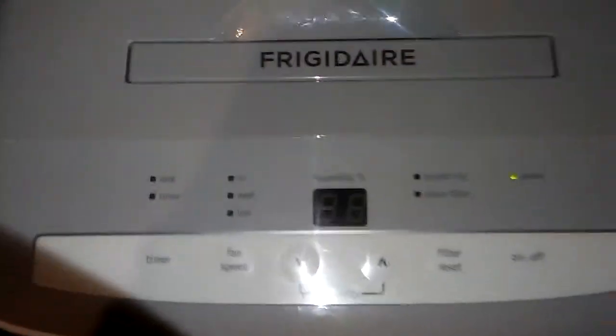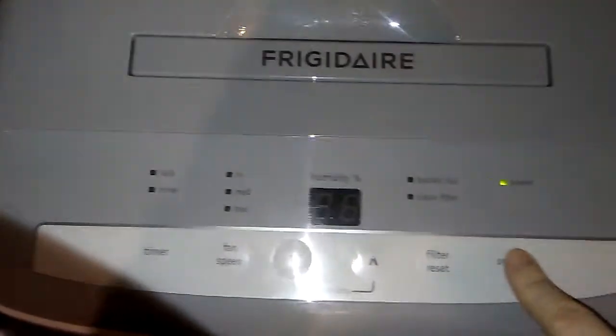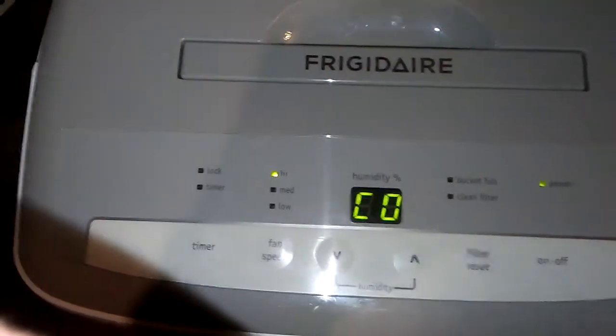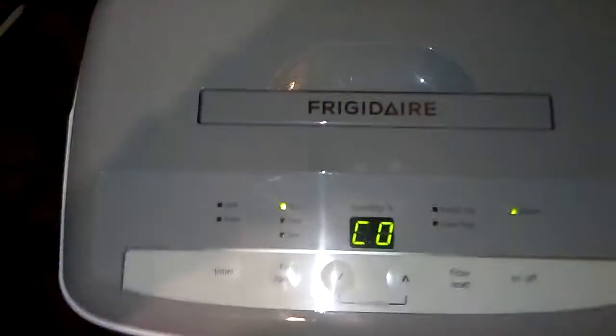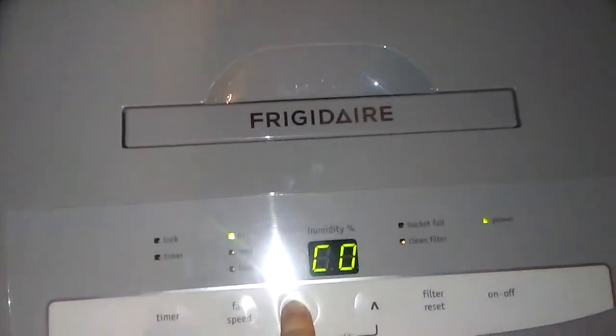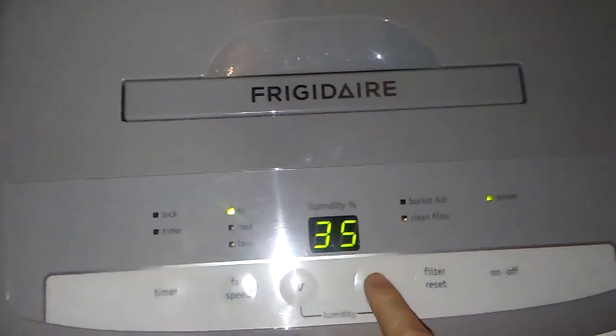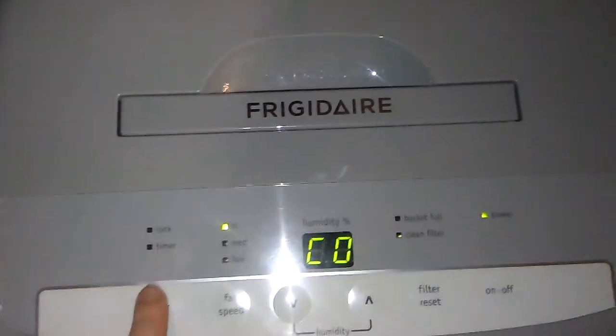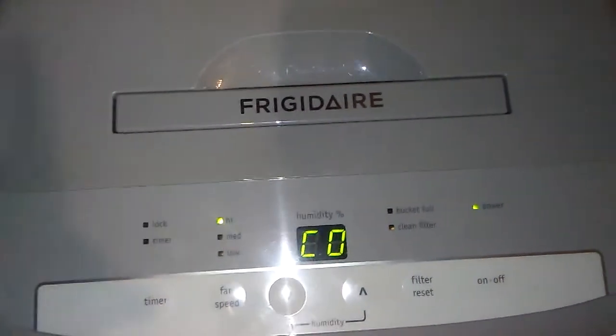First you put it on. It's on right now. I keep it on high just because I want the job done. There are different options for humidity — I keep it on continuous. I don't use a timer because after a few hours I just shut it off.